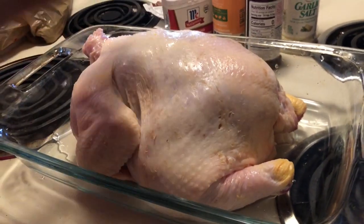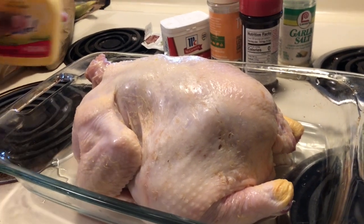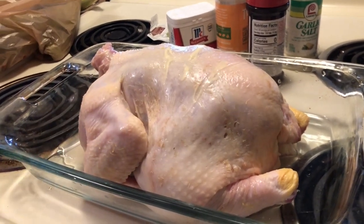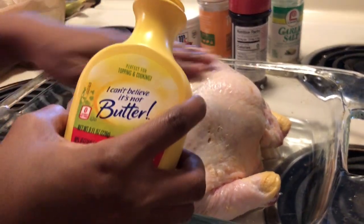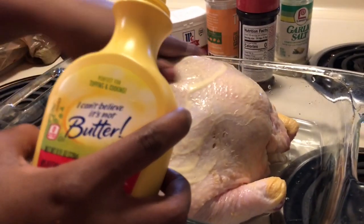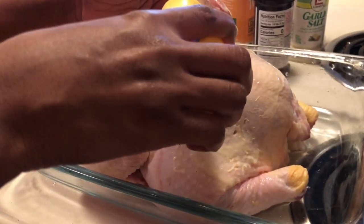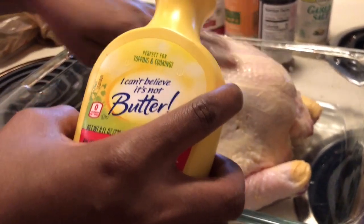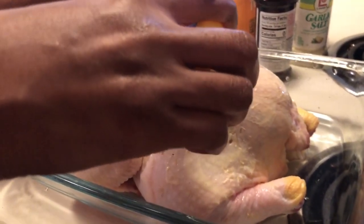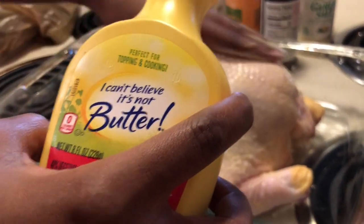Now all you want to do is take your spread, butter, or oil — whatever you want to use — and just put it on the chicken and spread it around. This is important because this is what's going to make your skin crispy. If you want your whole chicken more like baked chicken you have to cover it, but when you're making a roasted chicken you do not cover it.